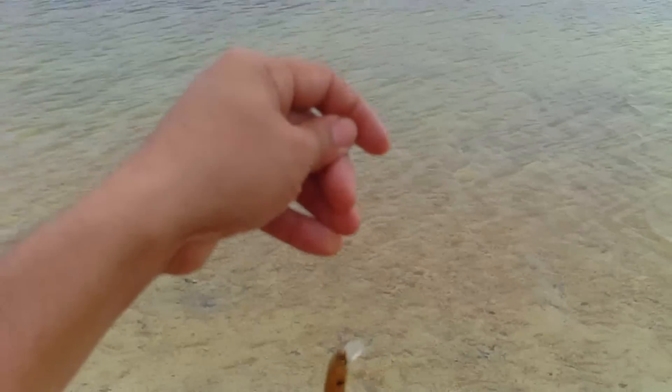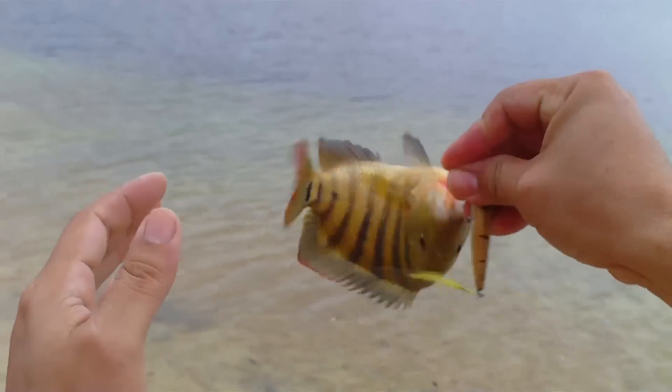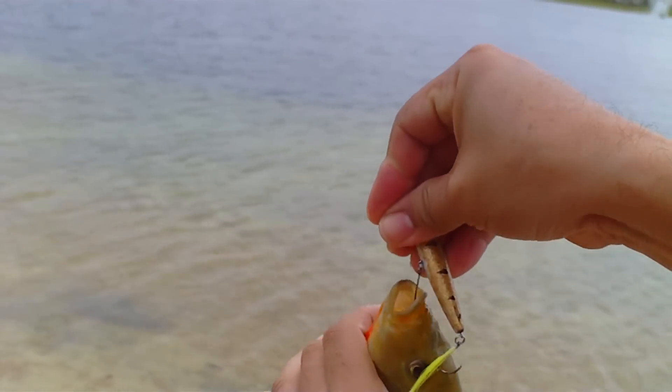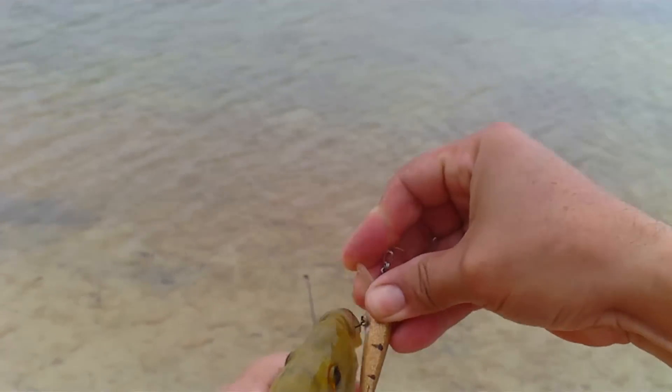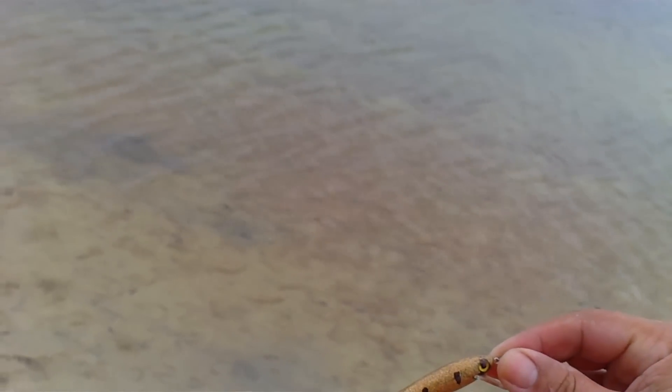Right there — out of the mine. I fished this area with the lipless jerkbait and didn't get anything. I thought I'd switch to the regular jerkbait with the lip, and did pretty good.